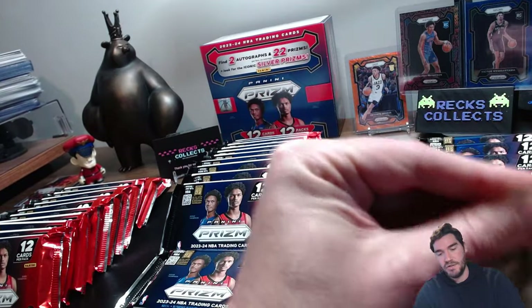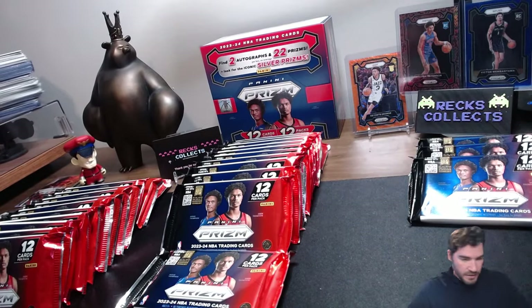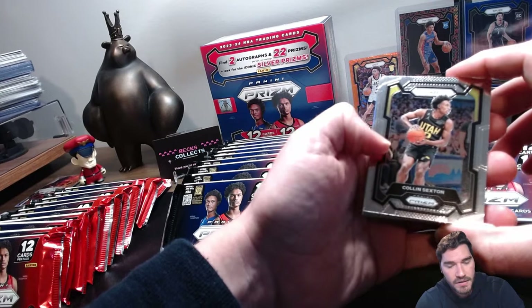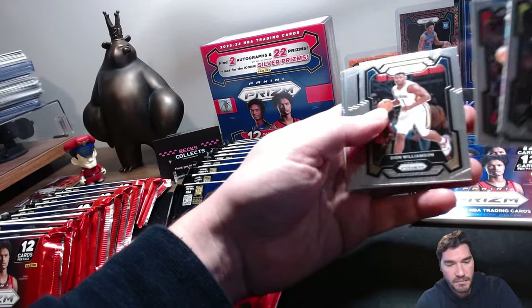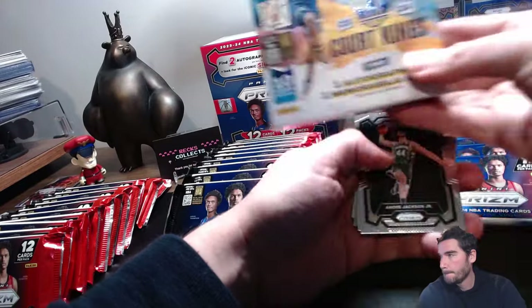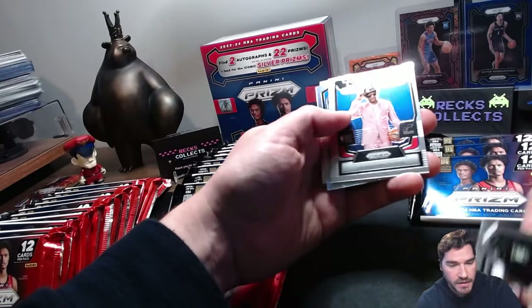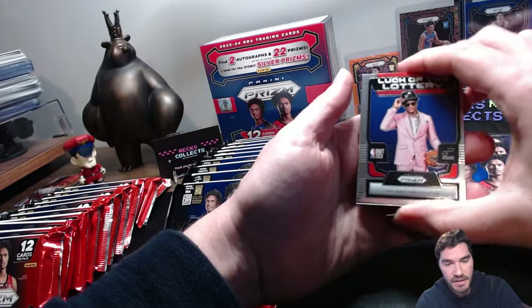Definitely appreciating all the support on the channel — we've only been doing this a couple of weeks, about a hundred subscribers. Congrats again to those that got the Victor rookie cards — you should all be contacted by now, shipping's on me, everything's on me. And like I said, the next giveaway is five sealed Court Kings — all descriptions will be in the video. Sidney Cisco rookie card, Taylor Hendrix Luck of the Lottery.